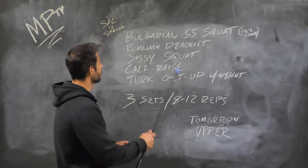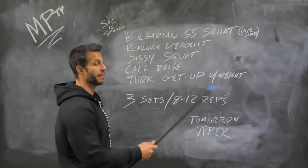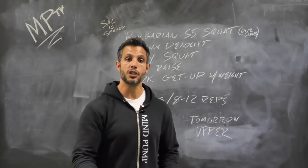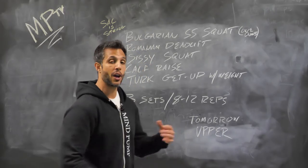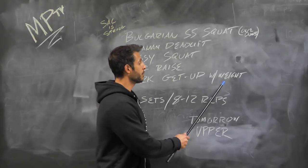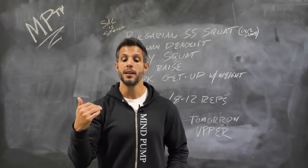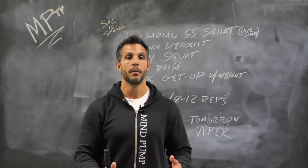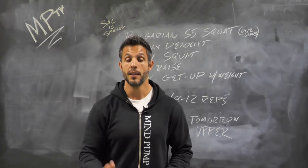Then you did Romanian deadlifts — that was the same. Here's a new exercise: sissy squat. Sissy squats have been around for a long time. Great isolation exercise for the quads — stay tight in the core. This exercise is vastly superior to leg extensions. You won't see leg extensions in our workout because they don't compare to sissy squats. If you have healthy knees, it's a great exercise. Then we did calf raises for the calves. Finally, Turkish get-ups — this time we did them with weight. Adding weight really helps you focus on maintaining that balance and keeping that straight line. Go slow with your Turkish get-ups. This is not an isolation movement and not a 'feel it in this muscle' type of movement — it's a step-by-step movement. Focus on every single step as if it's an exercise in and of itself. That's how you master the Turkish get-up.